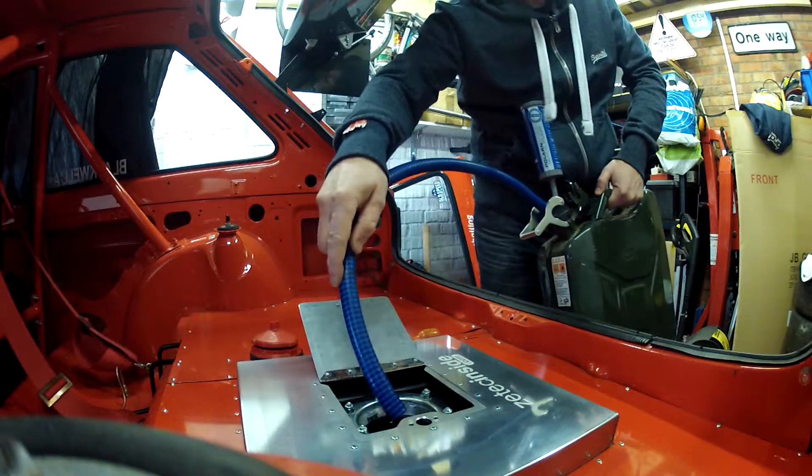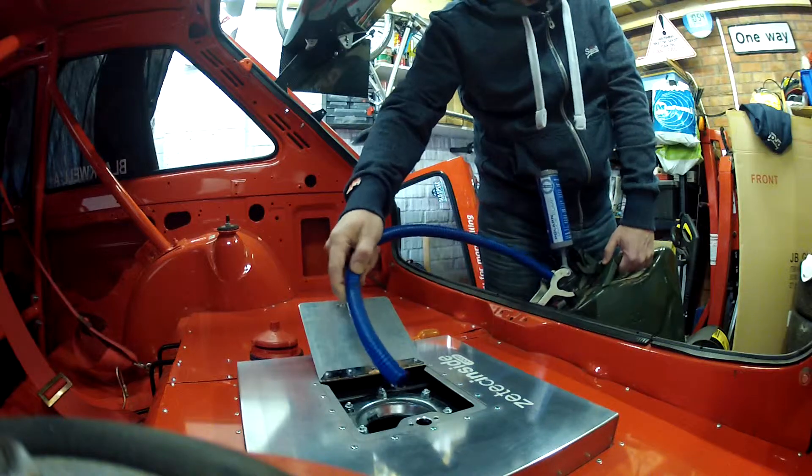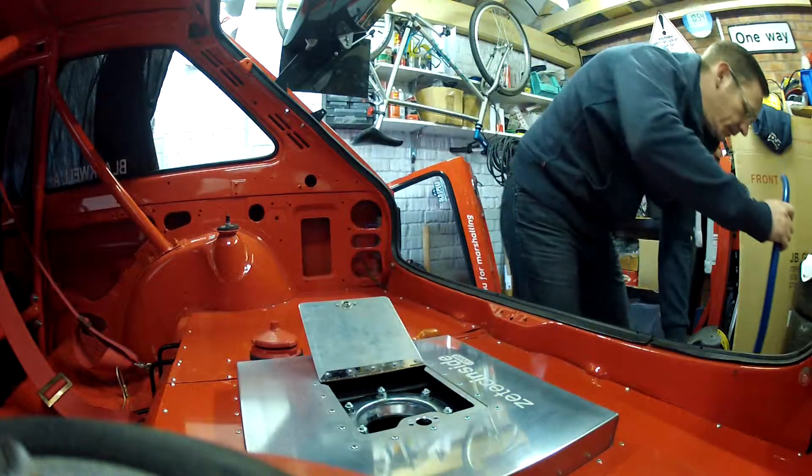If you press that button it releases the pressure, stops the siphoning, and that's it — job done.